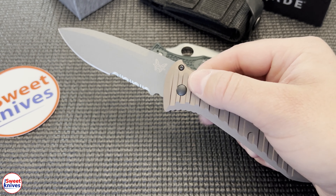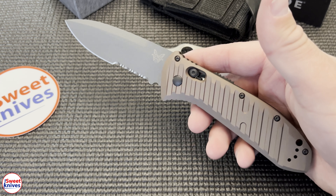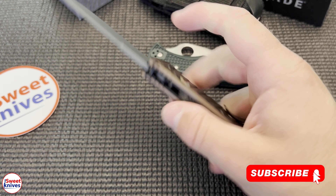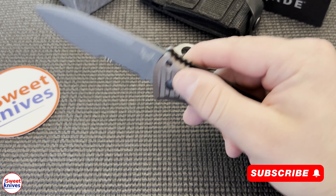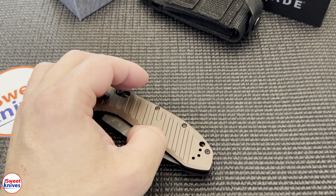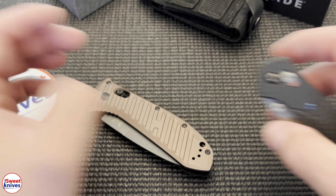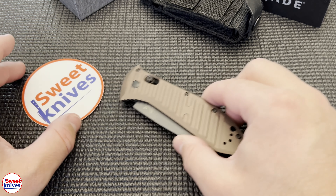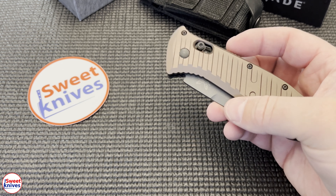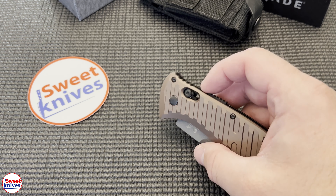Check out this bad boy — the Auto Presidio 5700. It's at least $200, maybe $250. I like this one a lot, two thumbs up. If you're new to the channel, hit that subscribe button — we've got a lot of cool stuff coming out in the near future, all kinds of really cool knives. You don't want to miss it.